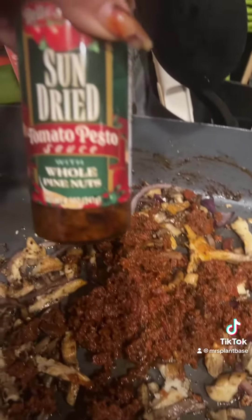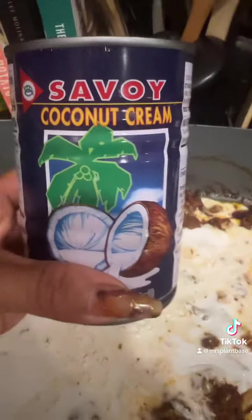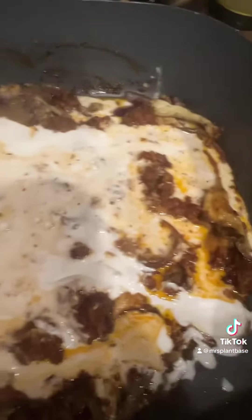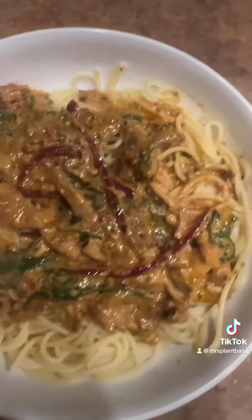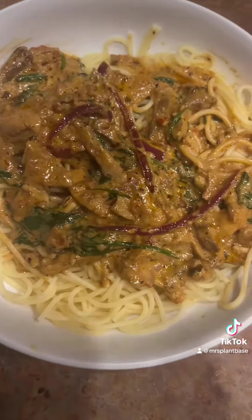We're going to add those crushed peppers and coconut cream. I always use the coconut cream when I want a white sauce. Then add your spinach, stir it all up, and just pour it over your pasta. Something nice and easy for tonight.